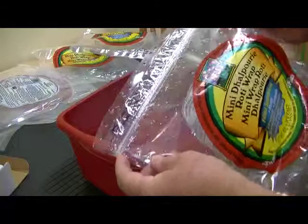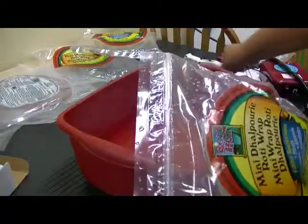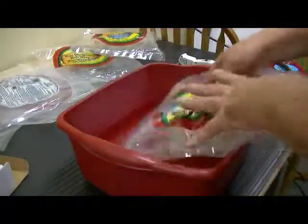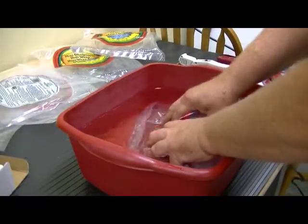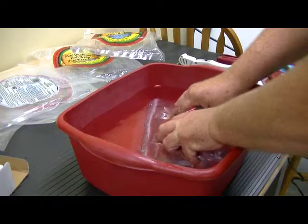This was sealed with a constant heat sealer. I put it in water and squeeze the bag, and there are no air leaks.